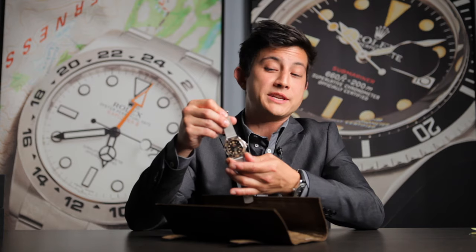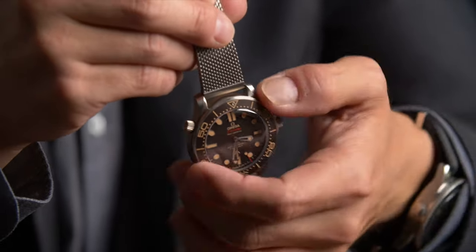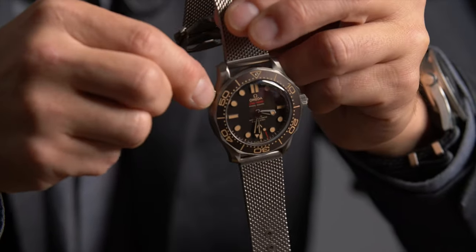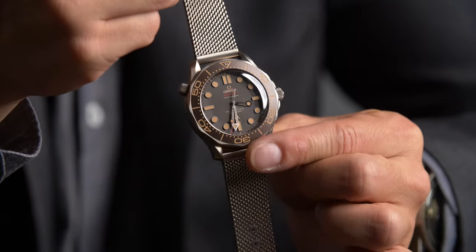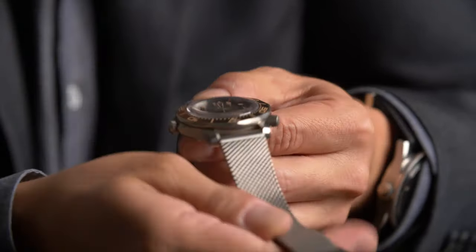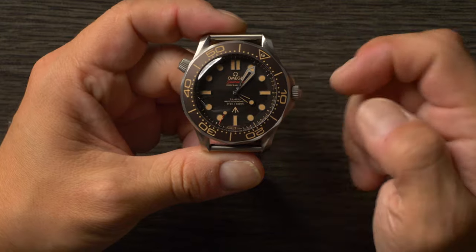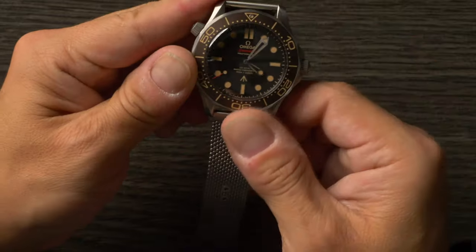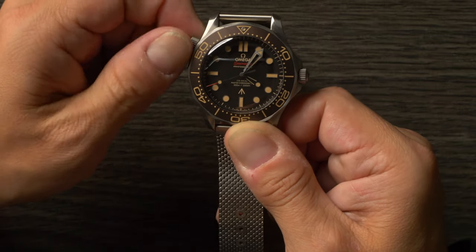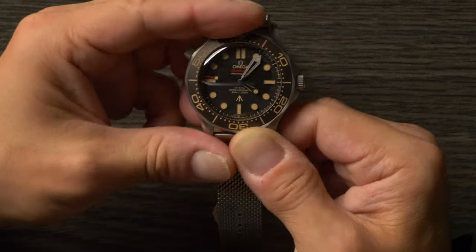This is the one that Pierce Brosnan wore during the 90s when Omega and the James Bond franchise first started, and for a lot of people, this is just the classic James Bond Omega silhouette. Like the standard Omega Seamaster Diver from this generation, 42 millimeters, winding crown, rotating timing bezel, and your manually operated helium escape valve. The two big differences with this one are: one, there's no date display at all at the six o'clock.